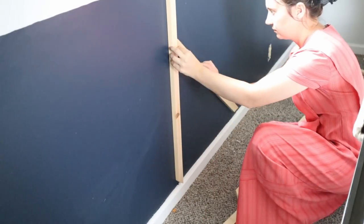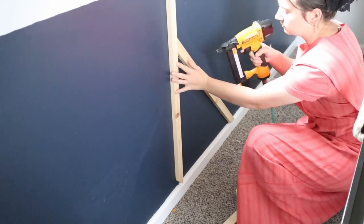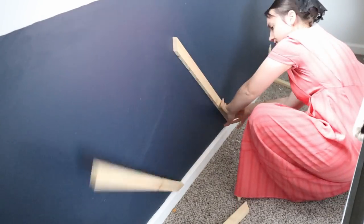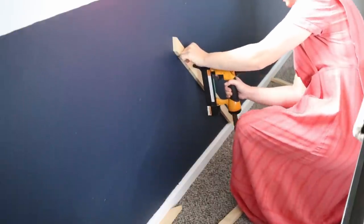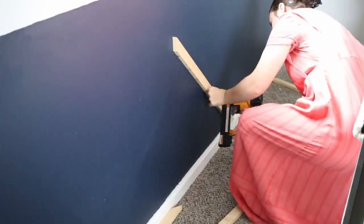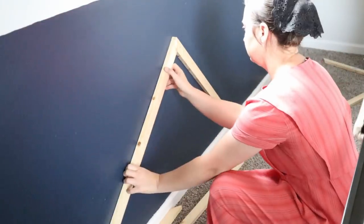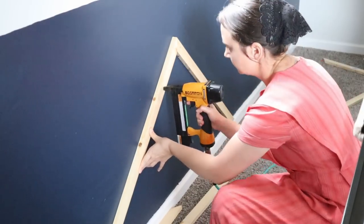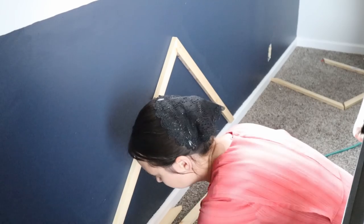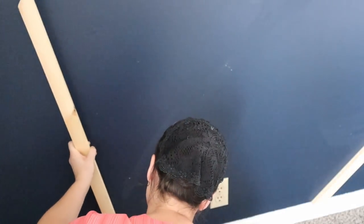First of all, I'm just finding the center point here to build these up, and then I am nailing them onto the wall with my air nailer, making sure they are fastened securely. Then I'm going to go on the other side — I have it all marked. I have it marked down on the trim where every piece needs to end up, and I also have the center marked so I know where each center point needs to be.